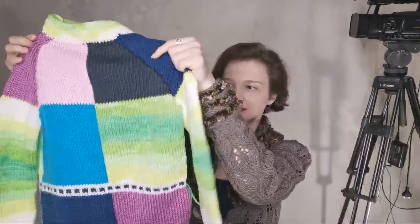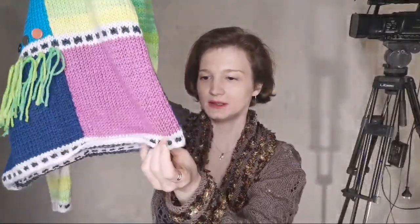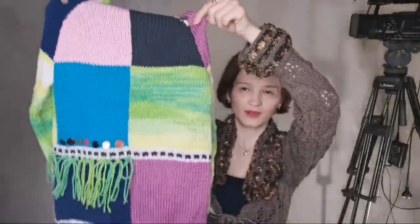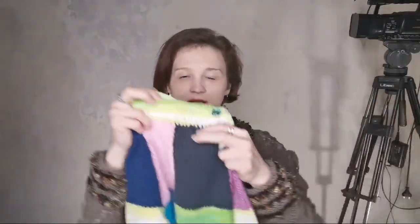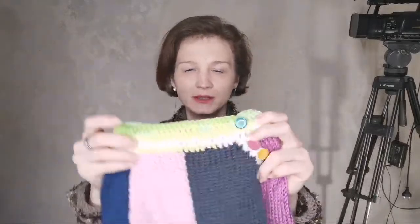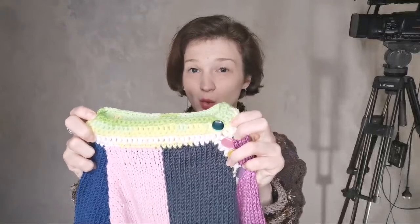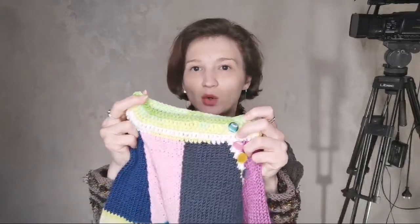Let's look at the back side — this is the back and the bottom part, decorated with a crochet trim. Here is how this section looks. Now the upper part: the collar is also made with a crochet hook in different colors — yellow, white, and green.